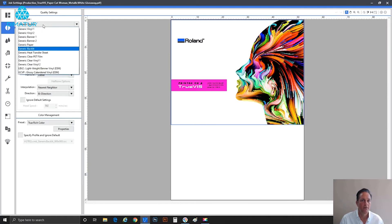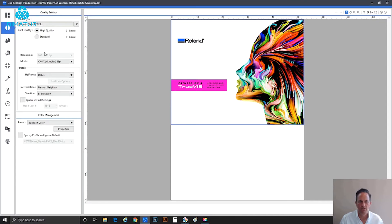Hash marks are simply a visual verification that white ink is present. To see that, we need to go to a media that incorporates white ink capability. An easy one built into the VersaWorks RIP is called 'Generic Clear PET Film.' Selecting that still shows no change, because if we look at mode, we're still in color-only mode. Let's shift that — here we go: 'White First,' which underlays white at the base, then color ink goes on top.